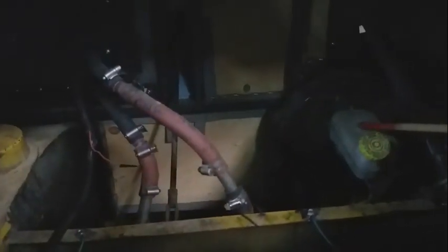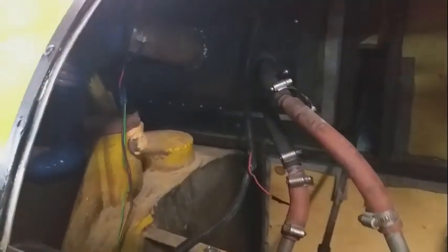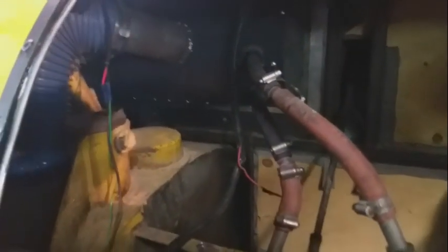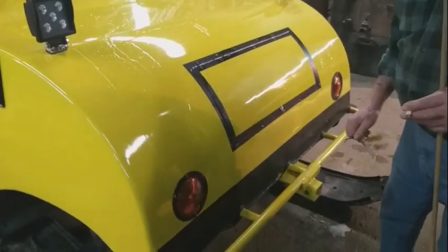It has power brakes and it has air from the outside that goes into the heater, so it draws outside air. And this is how the cover locks — it's keyed.